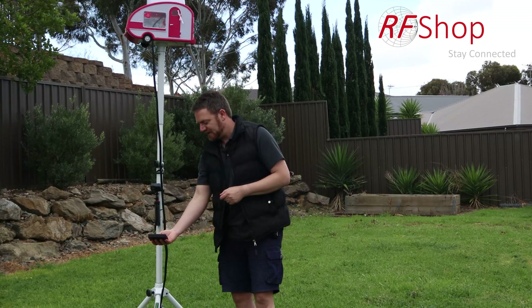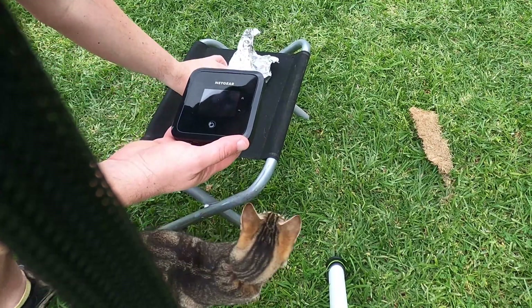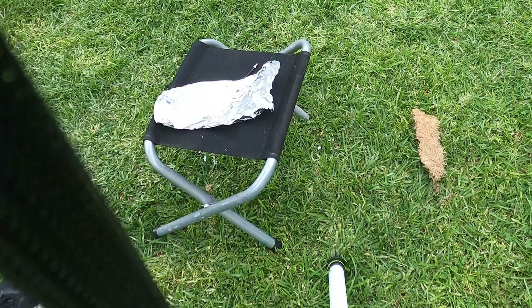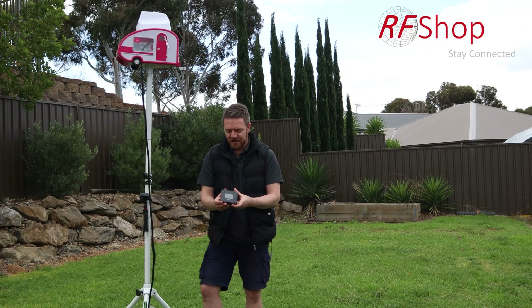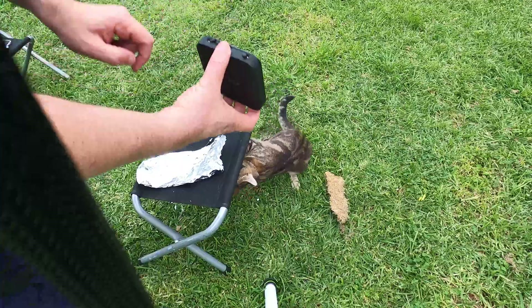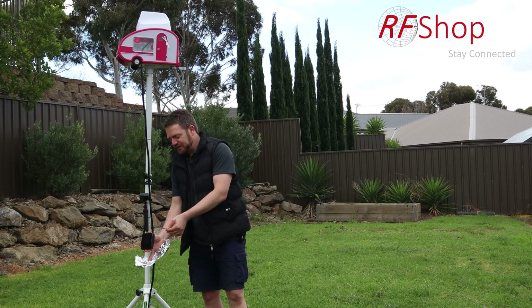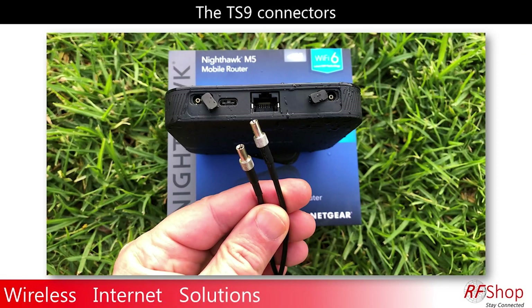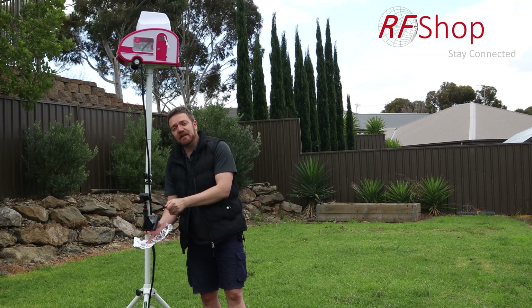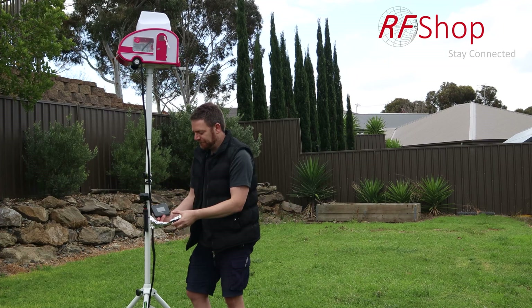I'm using a Nighthawk M5 — it's a Netgear device, also called the Netgear MR5100. To connect it to an external antenna, it has two antenna ports at the bottom: two TS9 ports hidden under rubber caps. You need TS9 pigtails — ideally two, though you can get away with one if you connect to the correct port.